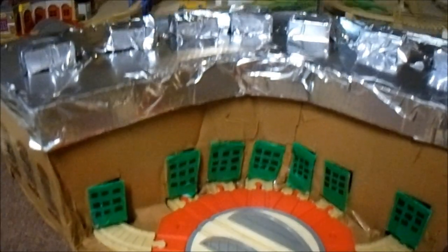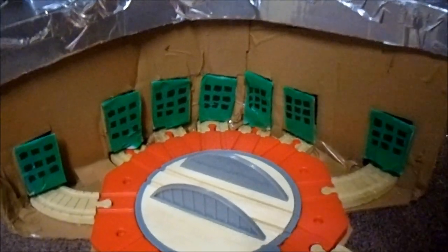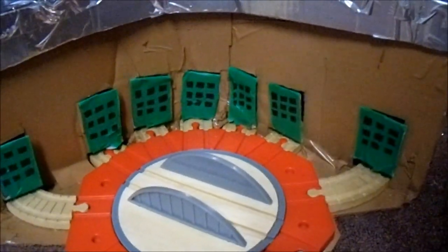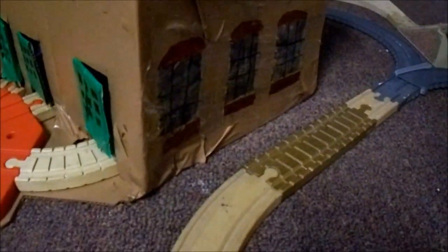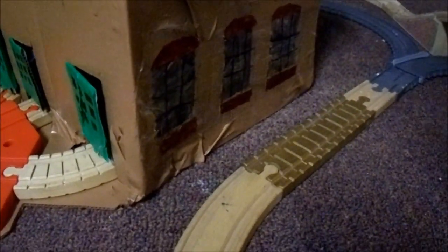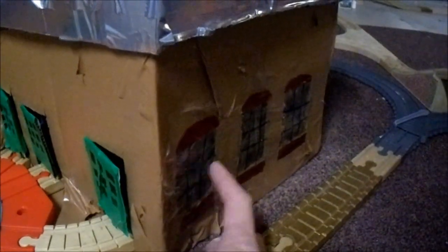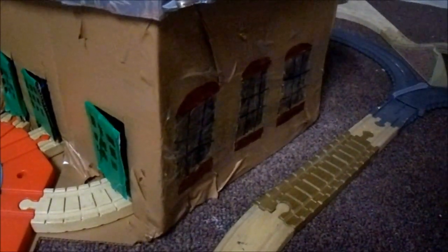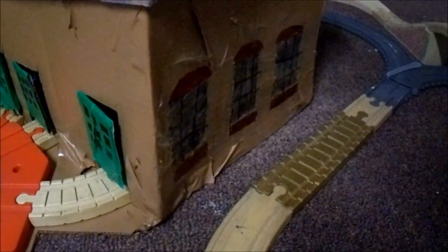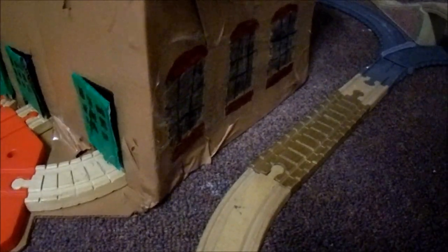After I waited for the roof and the roundhouse itself to dry — I waited a couple of days — I then took some duct tape and taped around the windows. Because I wanted to make it so they would be able to make actual windows that are see-through. Because with the actual roundhouses that we have, it's just painted on — they're not real windows.